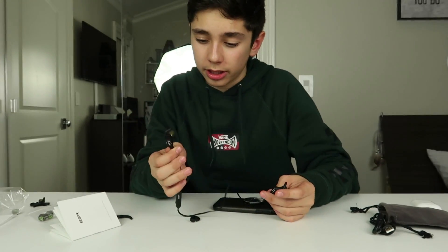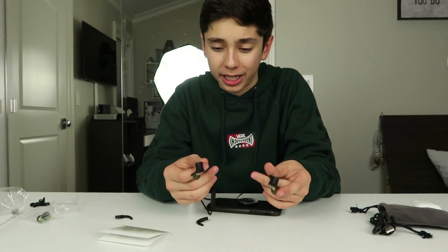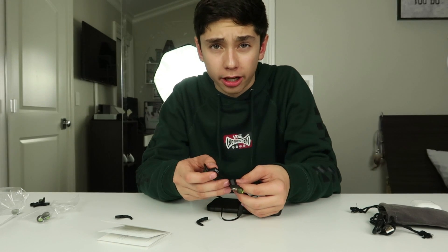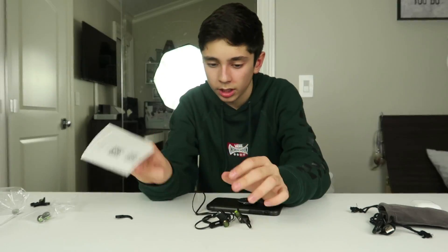Guys, I'm literally speechless — this is actually crazy. They're extremely comfortable to wear. Thank you so much ESR for partnering up with me. Your products are actually pretty great — they're a phone accessory company. Make sure to check out their website, which I'll include in the description along with a link to buy these. I can't stress it enough — go buy these, they are amazing. If you liked this video, make sure to like, subscribe, and comment down below what you liked. Also comment 'done' if you're entering the giveaway, because you do not want to miss this. I will see you in the next video. Peace.